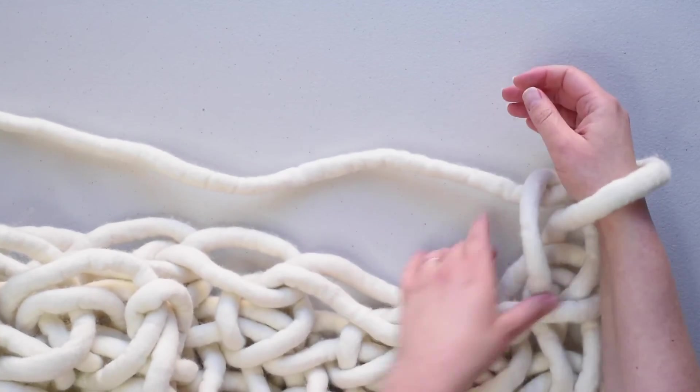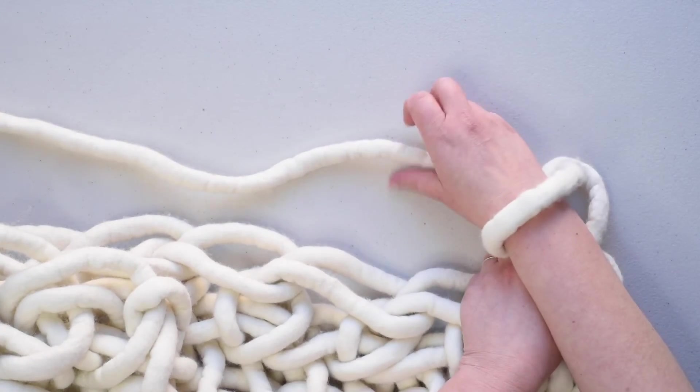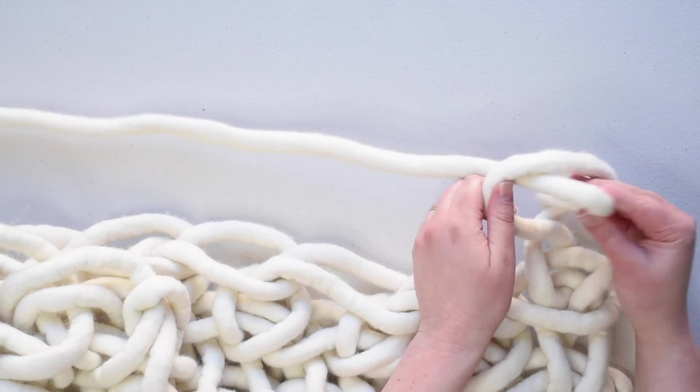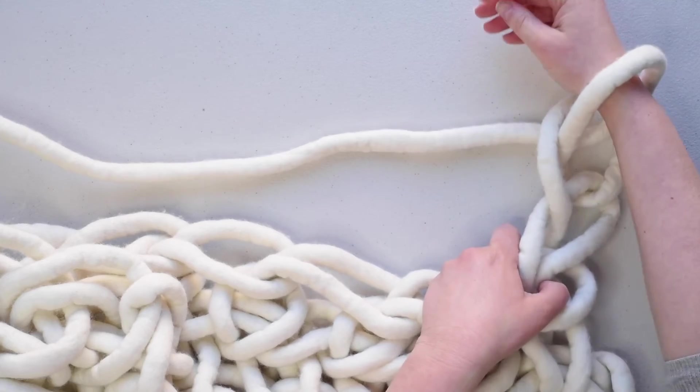I'll do one more chain stitch to show you that again. I've got the loop on my wrist, grab the yarn and pull that through, and you've made a new loop — put that one on your wrist.